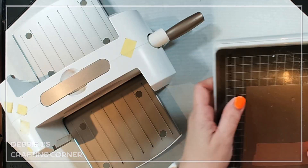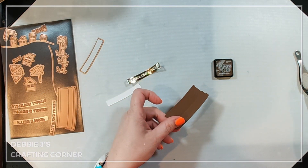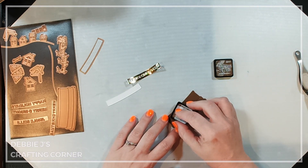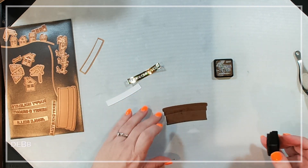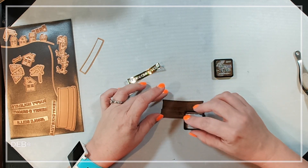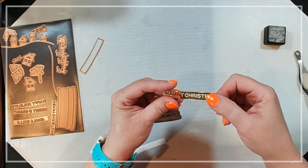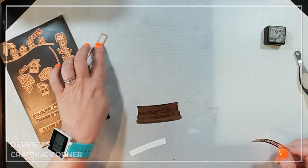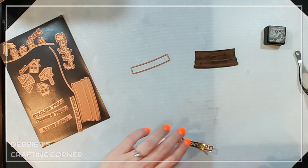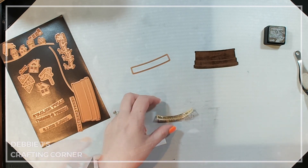Next we're going to work on the base. I'm cutting that out of some brown cardstock. I want the base to have a little more wood grain, so I'm doing some ink swiping with Walnut Stain and a little cube — that just makes it look a little more like wood grain. I also cut out the Merry Christmas sentiment; there are four different sentiments in this set plus a sentiment banner. I cut it out of gold foil paper from Michaels.